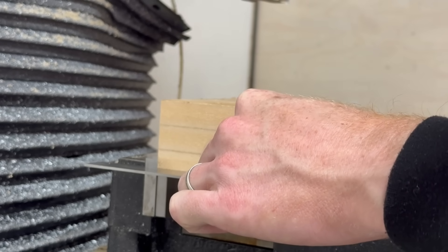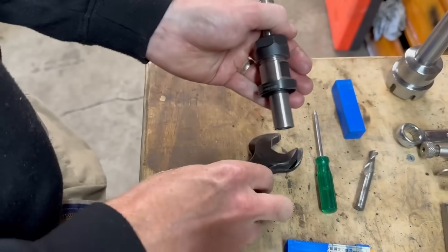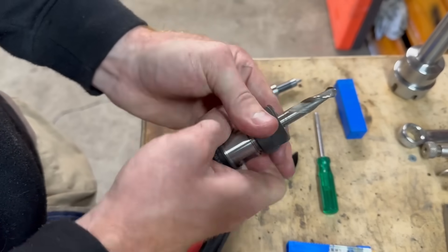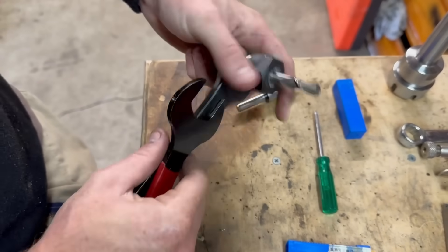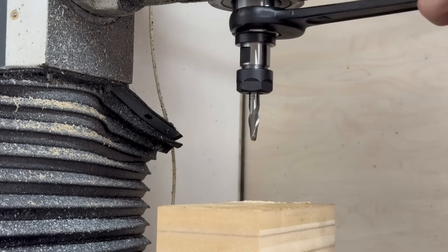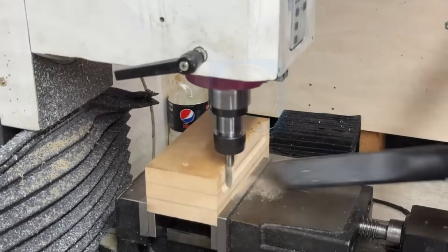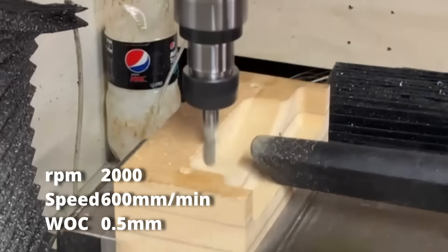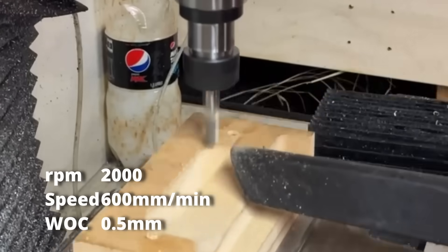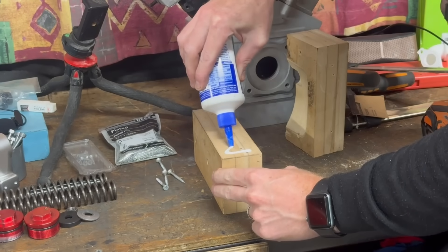Once it was all squared up, because I took that datum off the fixed jaw, it was really quick to set up in the vise. All I had to do was load in my 10mm ball nosed end mill. I only had one ER20 10mm collet so I had to take out my edge finder and replace it. The actual 3D machining took a little while so there is no sound as I filmed this as a time lapse, but on screen you can see the relative speeds and feeds. I probably could have done it way faster but it would have left a lot more sanding on the other end.